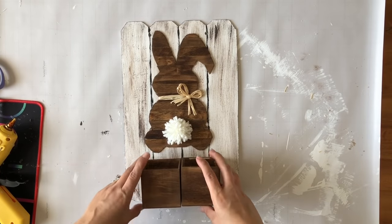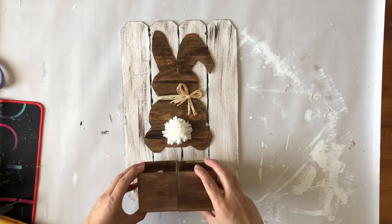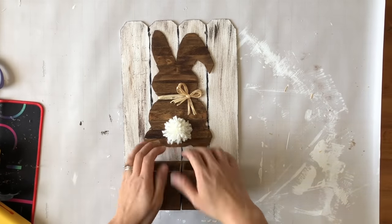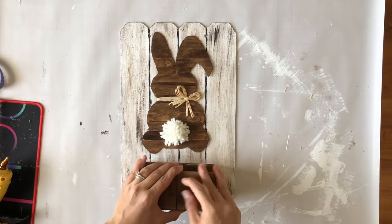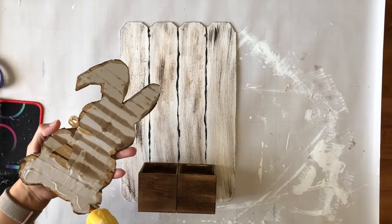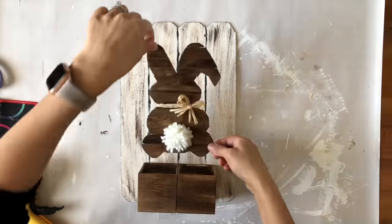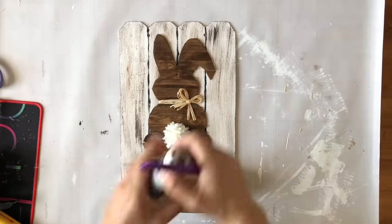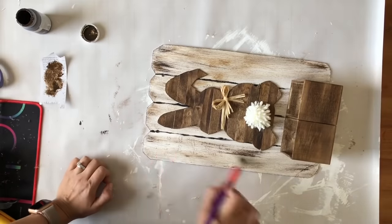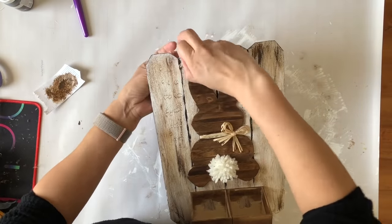Now it's time to put everything together. I grab my bunny and place it under my two little boxes to create the planters — starting with the boxes, gluing them in place. I also add glue in between each box. All that's left is to glue the bunny on — I feel like I should have glued it a little bit higher because the greenery ends up covering the legs. I'd say move it up if you want to see the whole bunny body. I waited until everything was glued before applying my Waverly antique wax to distress it.